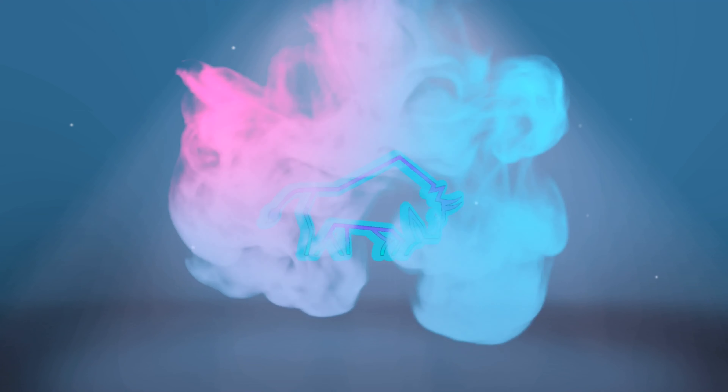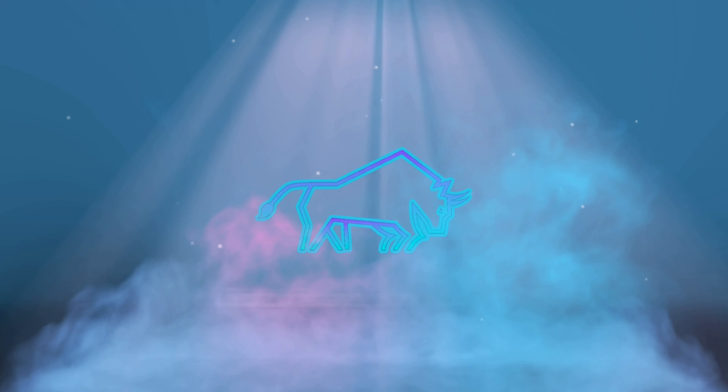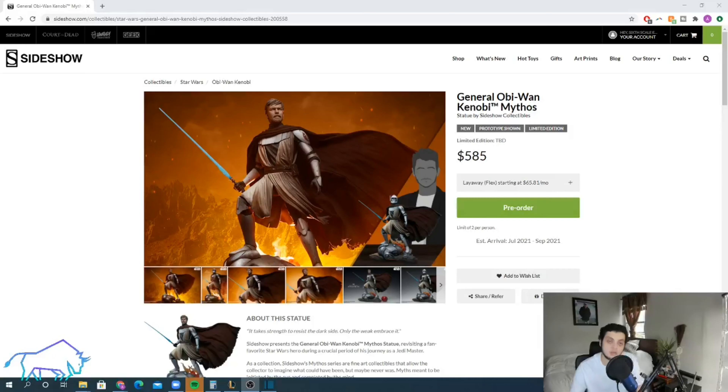Welcome back to another video from Six Scale Economist. In this video we're doing another hot or cold — this time not about a Hot Toy, but actually about a statue. This is the General Obi-Wan Kenobi Mythos statue by Sideshow. As always, first we're going to talk about the statue from a collector's perspective, and then we're going to talk about it from an investment perspective.